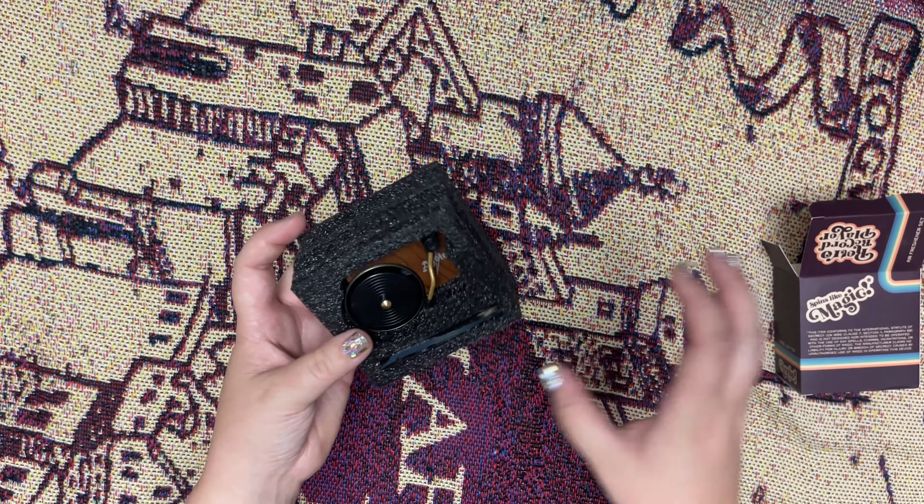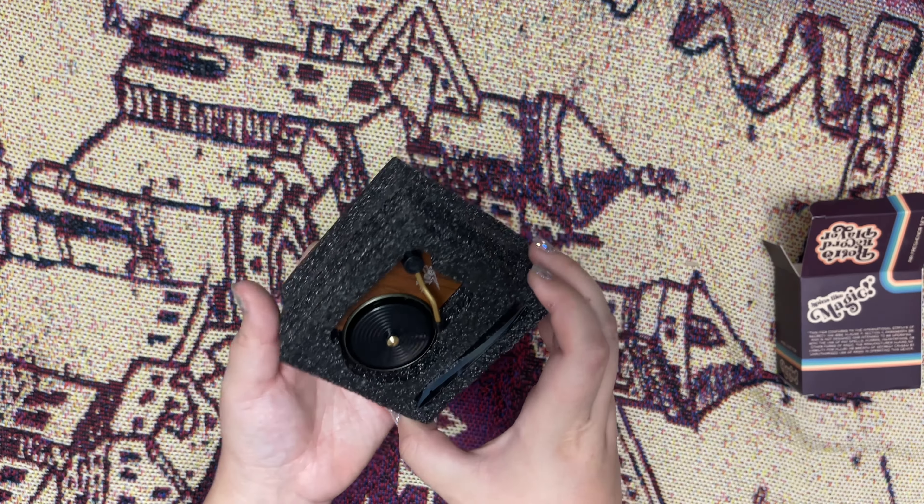Hey everyone, in this video I'm going to be unboxing the June Accio box. This is their new box — it's a quarterly box that ships every three months. If you're interested in getting this box, I'm going to leave some information in the description box. I really like the whole new box they've got going on; I'm definitely going to keep this box and repurpose it.